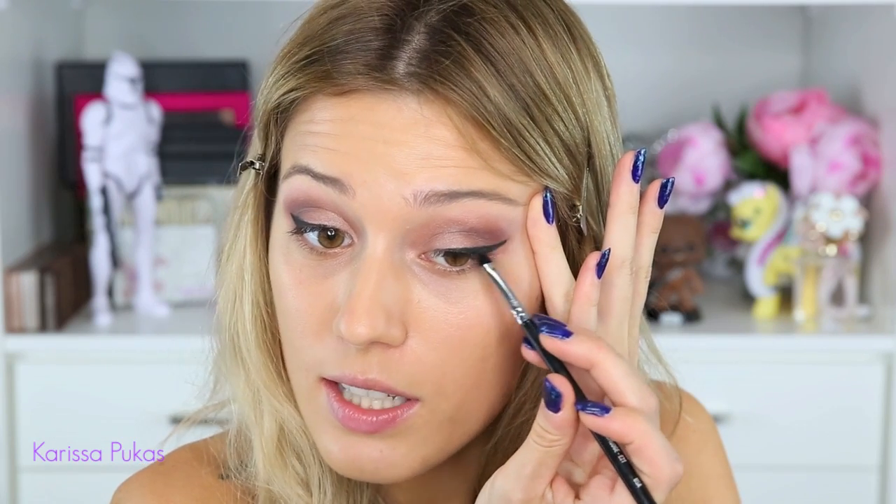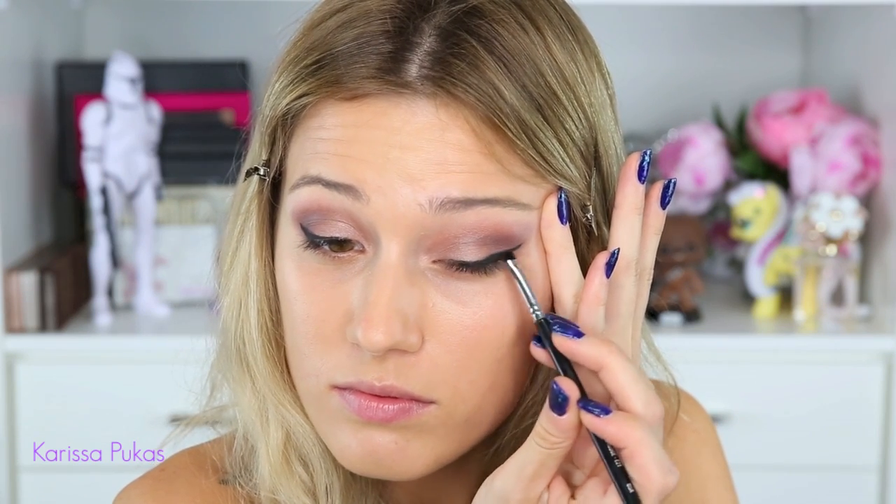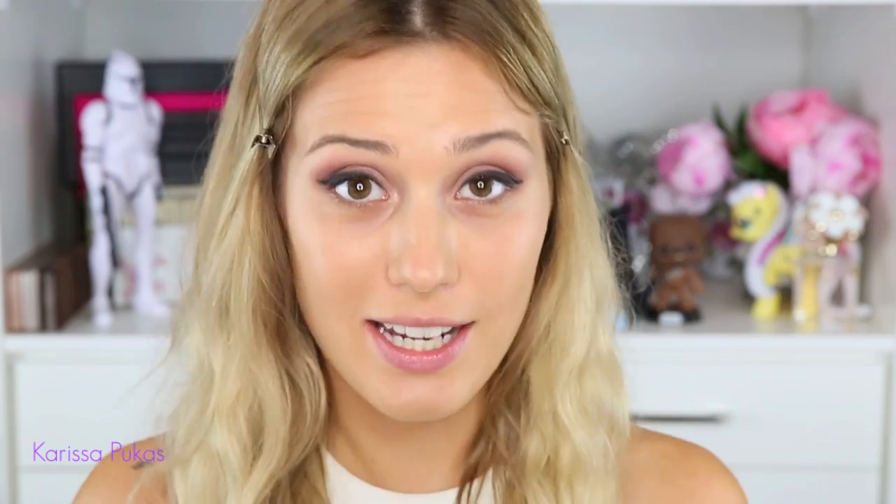Don't worry if it's not completely perfect on both sides — we're about to go in with a little smudgy brush in just a sec. This is the Smudge E21 brush from Sigma. I'm going to go right over top of that line and slightly drag it outwards and smudge it. And now to make the tails a little bit cleaner and more even, I'm just taking a little makeup wipe and running it along just the bottom.